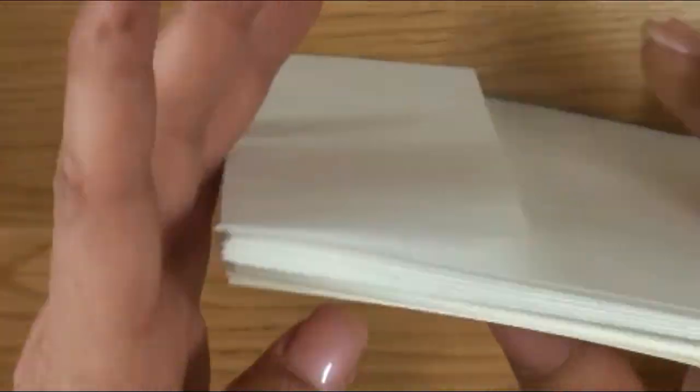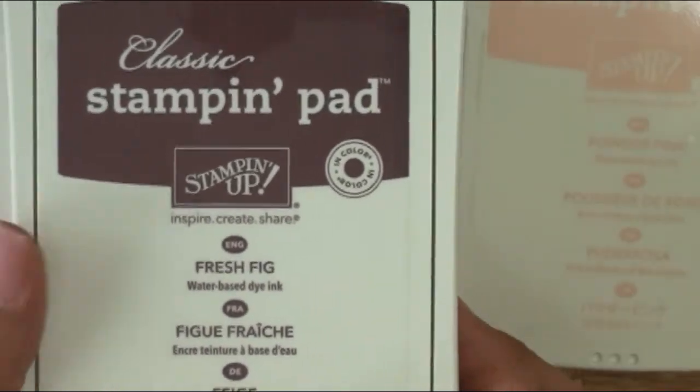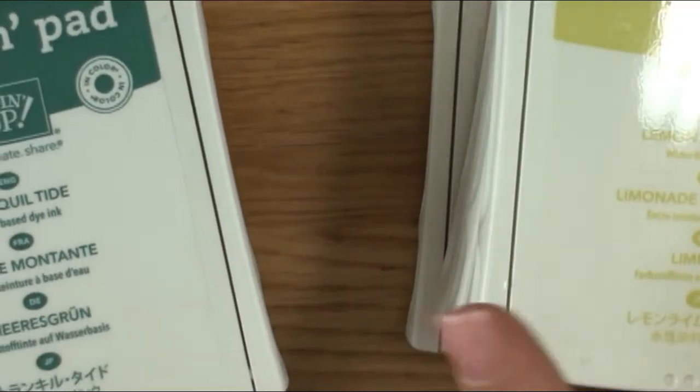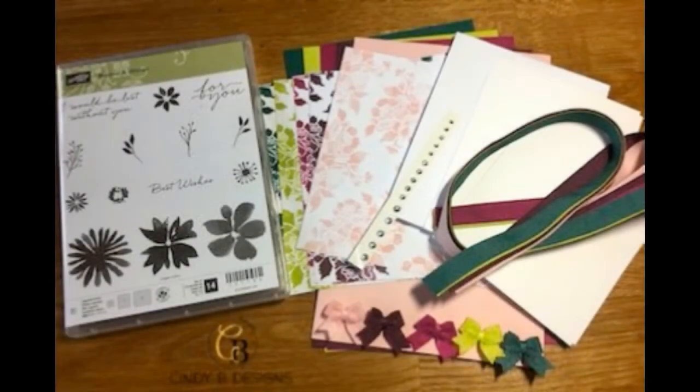I'll have all the measurements underneath the description of this YouTube video and on the blog post. If you go to cindybdesigns.com, look under the monthly card kits tab for July. You're also going to receive the powder pink, fresh fig, berry burst, lemon lime twist, and tranquil tide ink pads as a separate order item — that's where you pick the with or without ink pads option. I like to keep it simple for you.